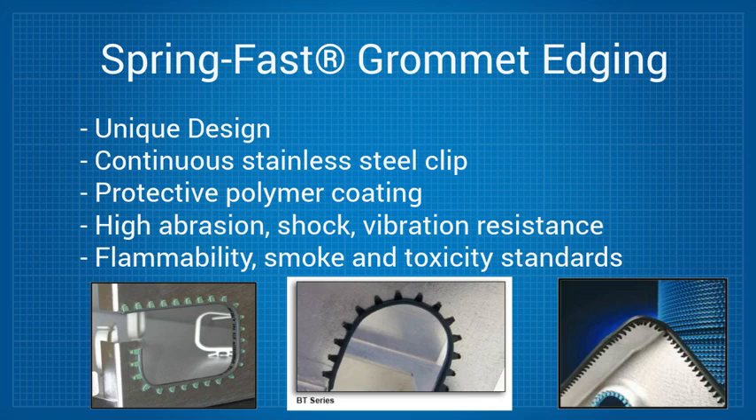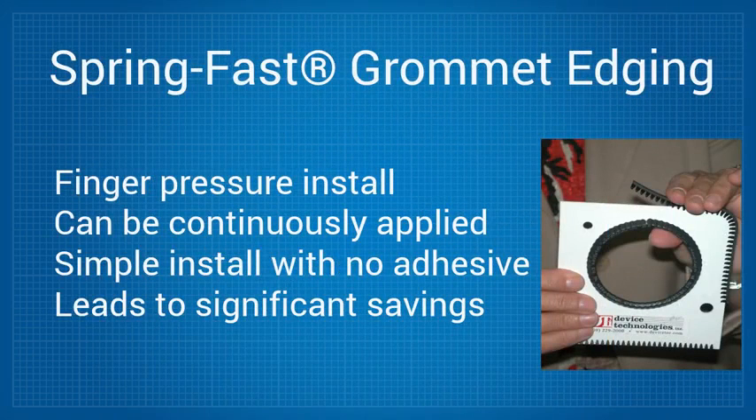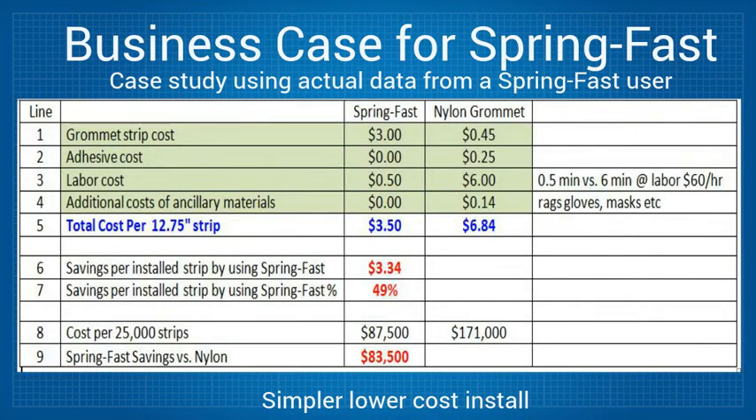In the field, it installs easily with just finger pressure and can be continuously applied. This ease of installation without adhesives brings significant savings. Below is a comparison of actual data from a SpringFast user, which compares SpringFast to plastic grommets applied with an adhesive, showing that SpringFast installation is far simpler and yields a significantly lower total installed cost.